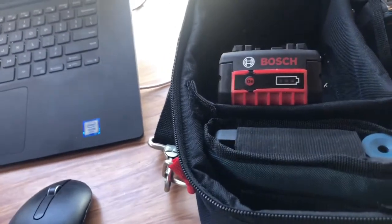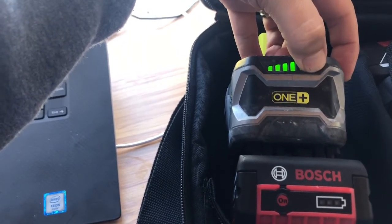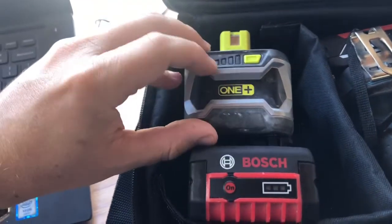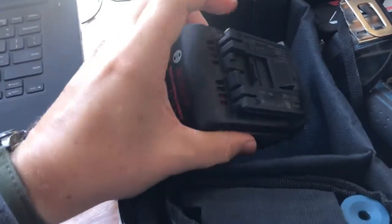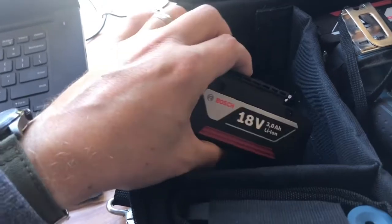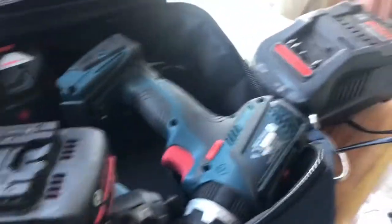Whereas with my Ryobi One Plus batteries, it looks really bright in this video but when you're outdoors, it's hard to read - you actually have to put your hand over it. So that's a great plus for these. They also seem to have a little diffuser in the middle, which basically helps the battery charge faster and get cooler so you can charge sooner. And the great thing with this bag is that most people are going to have that charger sitting on the bench, so you can put some of your drill bits and kits in here.